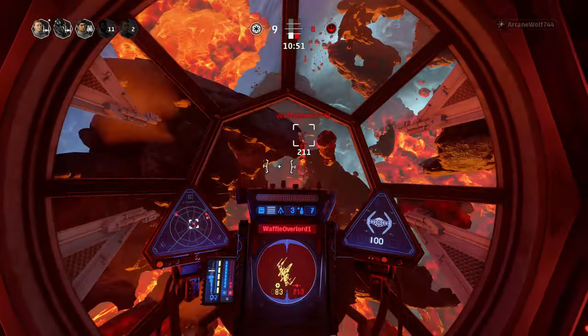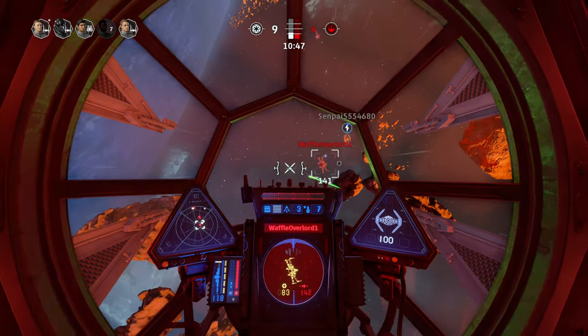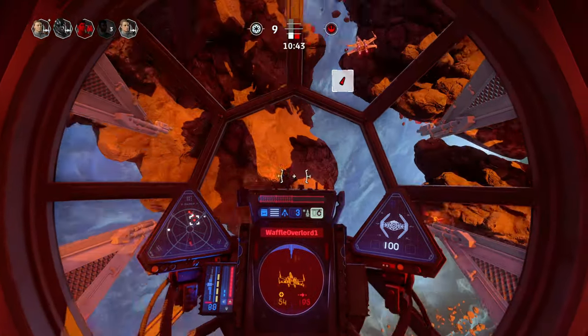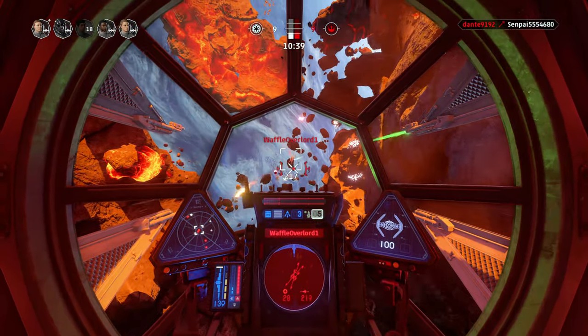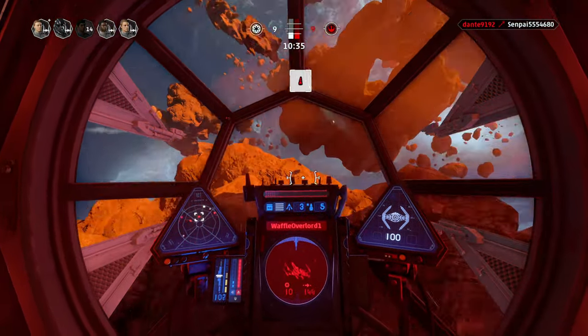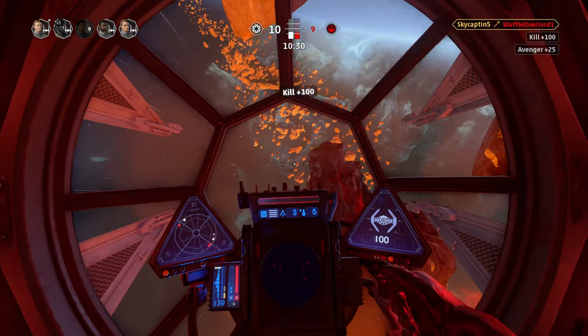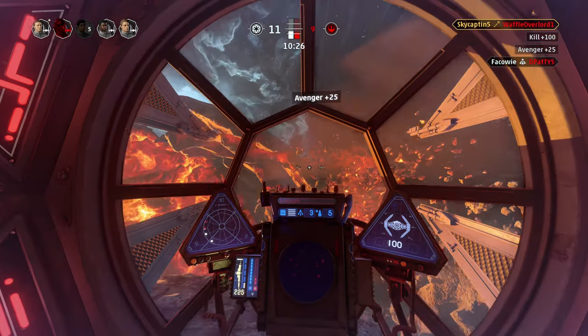Both modes — performance or resolution — look really good. I tended to go with performance because the extra fluidity was really awesome. Obviously you're not able to see the difference on YouTube since they don't support above 60fps at this point, and I have nothing that can film it either. But I can play in it, and that's kind of awesome because it feels really smooth and responsive.